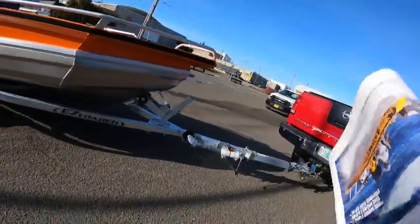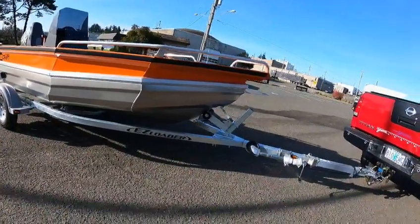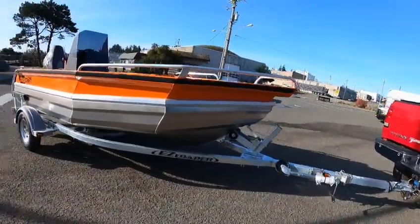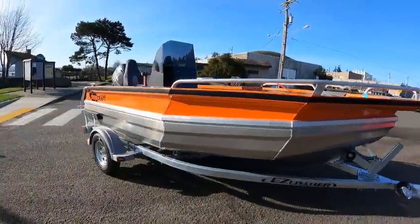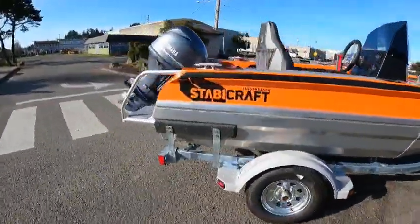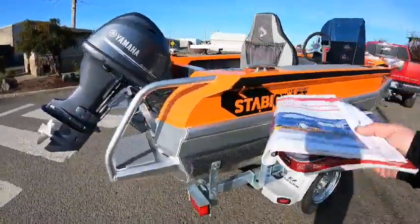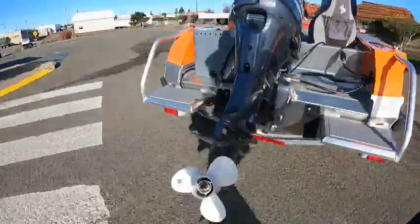This thing is only about 960 pounds total — I'm going to have to look that up. Actually total tow weight is 860 pounds — boat, motor, trailer, and gasoline. I mean, unbelievable.